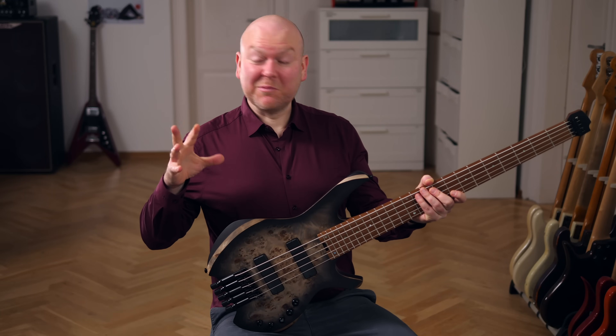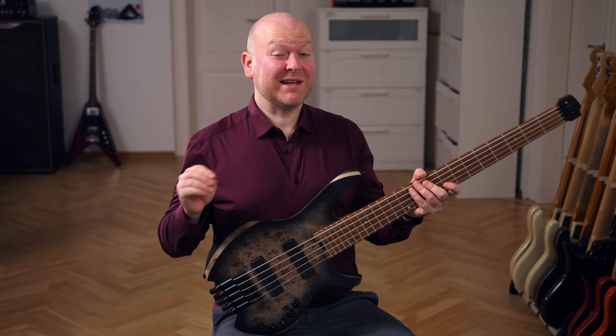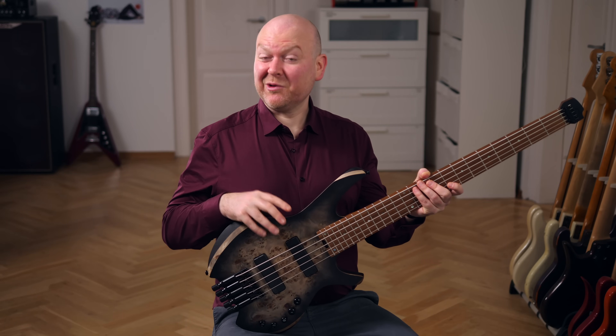Sound-wise, it's one of the most interesting Cort basses I've ever played, so let's get to the bottom and find out why it is.